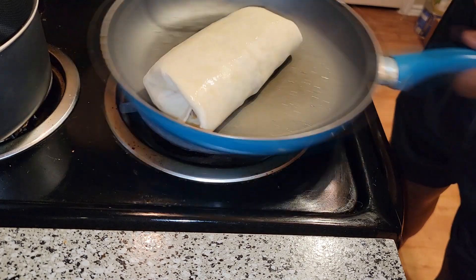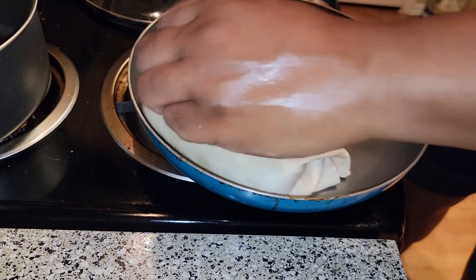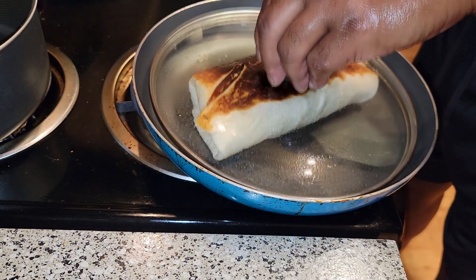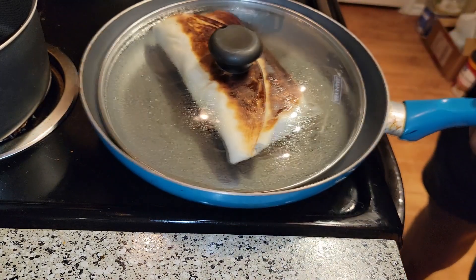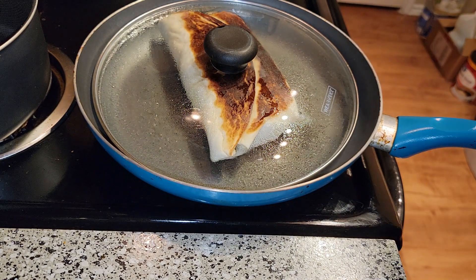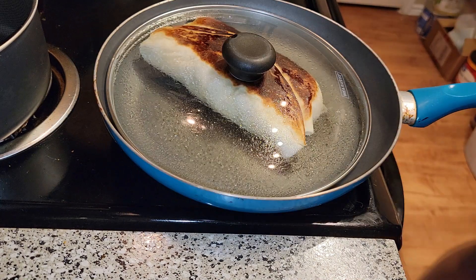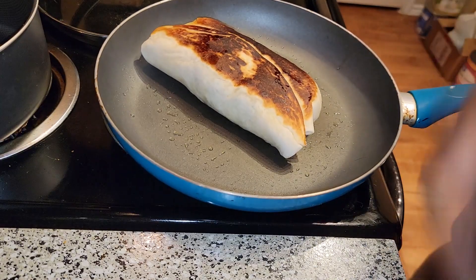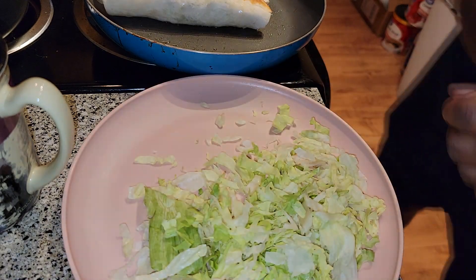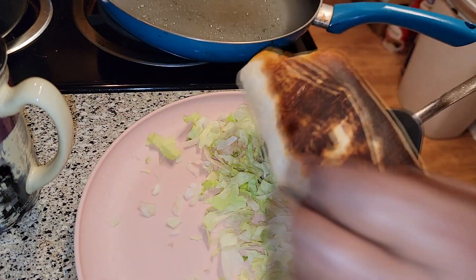Move it around a little bit, now we're gonna flip it. Just a few seconds on that side — just want to make sure that cheese is melted. So you can turn your heat off, get my plate, and watch it come alive. Eat a little bit of lettuce like that, scoop it up, plate it like that.